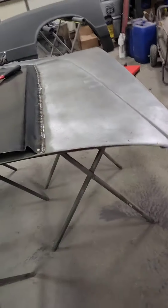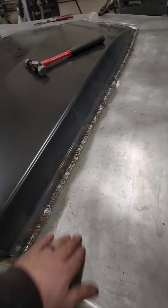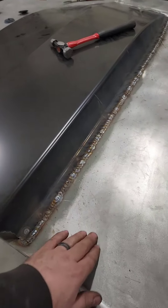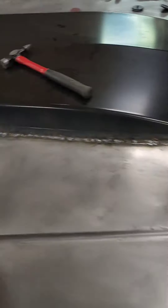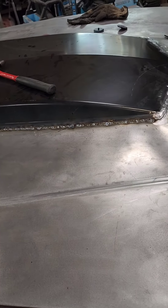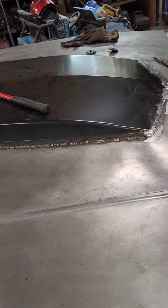Now the other fun part: doing all the grinding and then all the body work. I was hoping the heat would pull it out, but there's a low spot here and the same spot over there. Other than that it's about as wavy as the ocean, but it'll all work out — I've had worse.